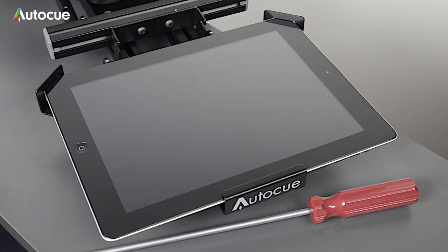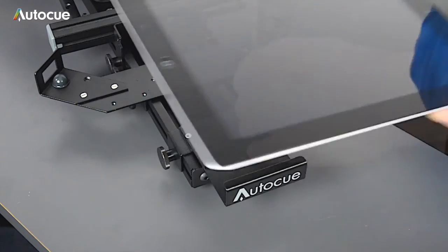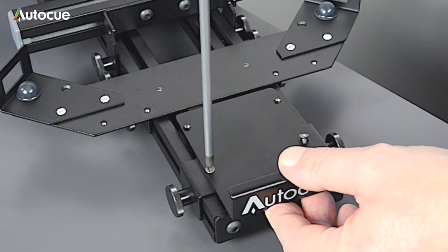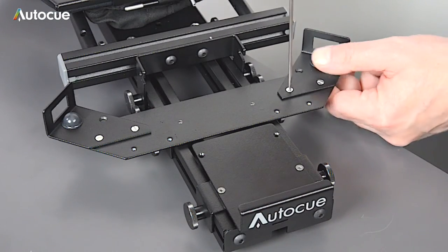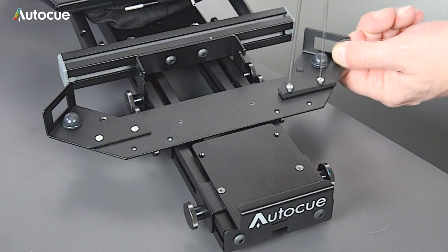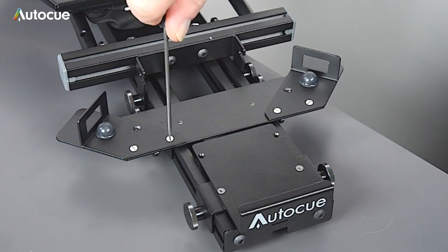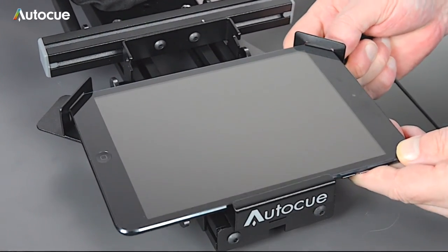If you're using an iPad mini as a display, you can adjust the iPad mount to fit the mini. First remove the front mounting bracket by removing the two screws, and then re-fix it using the first two holes in the bracket. Next, move the two corner mounts to the alternative fixing by removing the two screws and re-fixing them to the sliding mount. The mount is now set to hold the iPad mini.